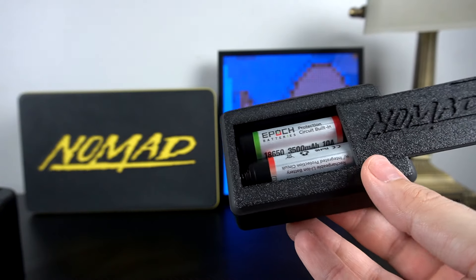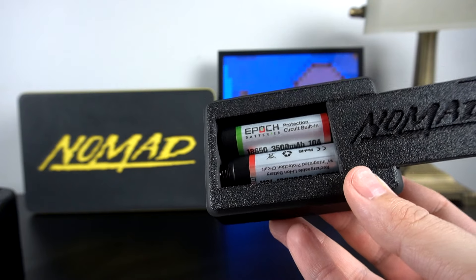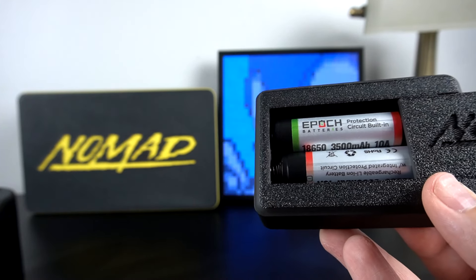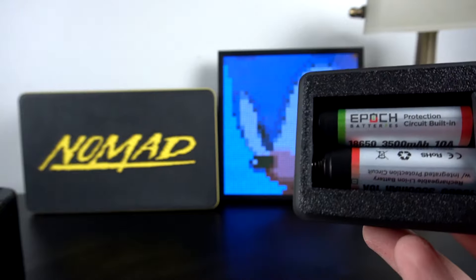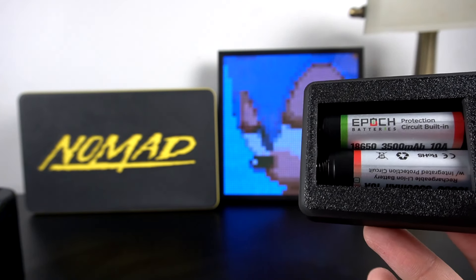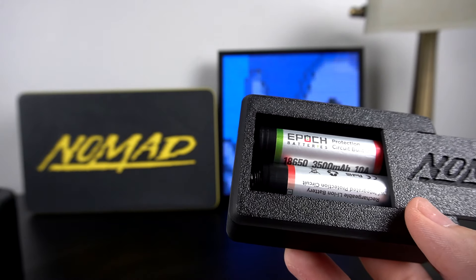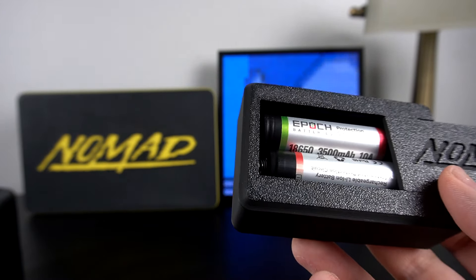I say that because I potentially almost really screwed up my Sega Nomad by not using the correct batteries. It's not just any 18650 battery — there are different versions of these. These actually have the little nipple on the end just like a Duracell would, and there are some batteries that don't have that. Please check the link in the description if you want more information. Don't use the wrong batteries because you will definitely fry your Nomad, and these things aren't cheap.